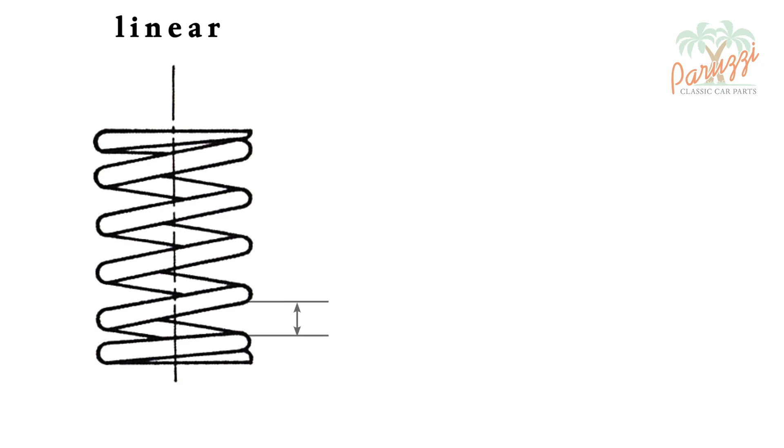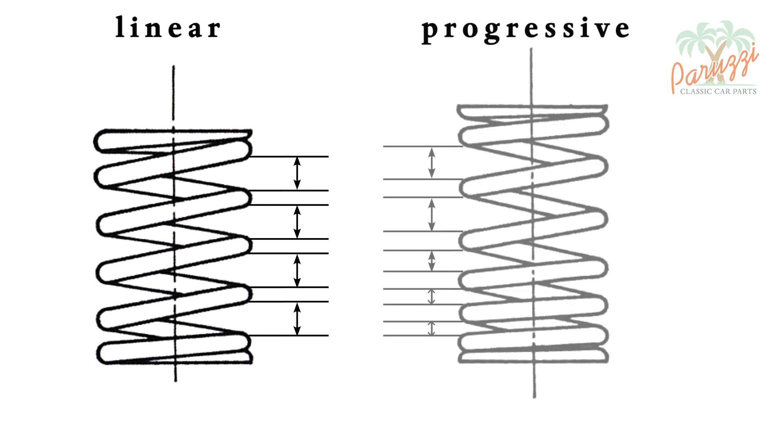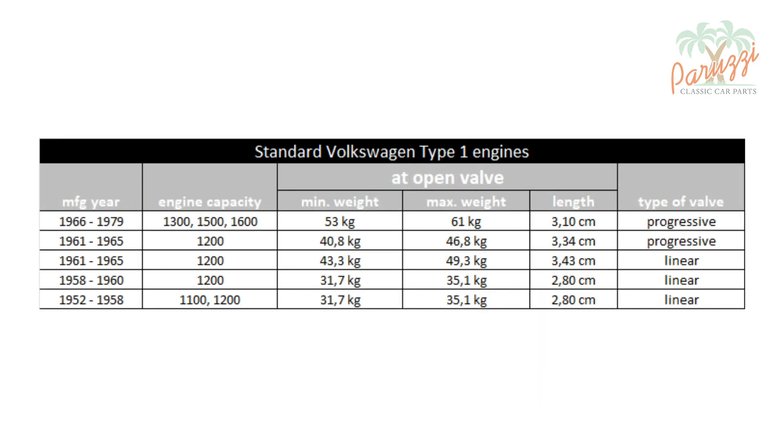With the linear valve spring, the distance between the windings is evenly spaced along its entire length. With the progressive valve spring, the distance between the windings changes progressively, as we show here. The VW workshop manual mentions that in early 1962 the linear valve spring was replaced by the new progressive valve spring.